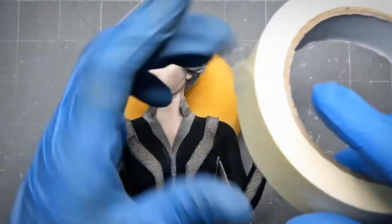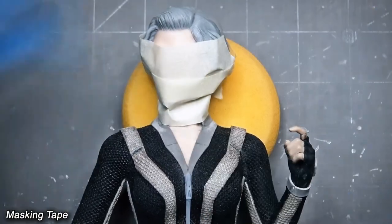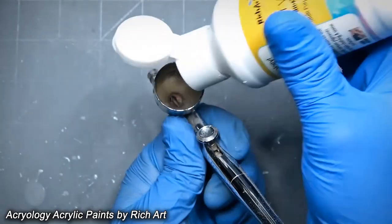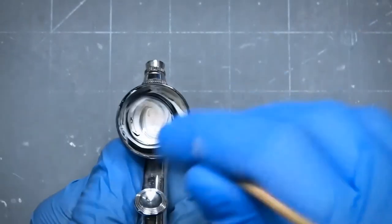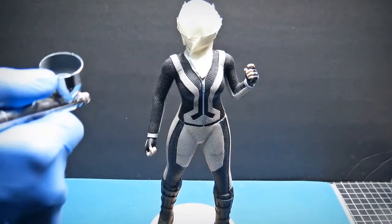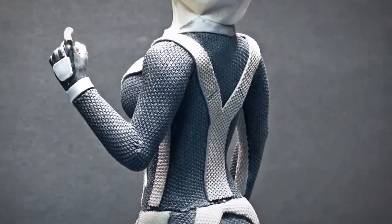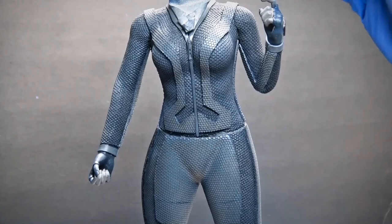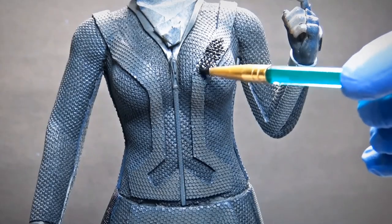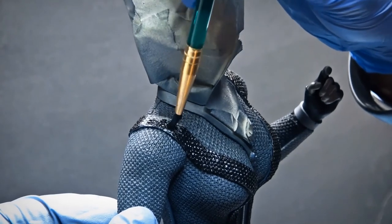After two days of netting, I can finally start painting. First, I cover the face with masking tape so I don't get paint on it. Then I mix the paint to get a dark bluish-gray tone and spray it on the whole body until I get the right color. Then I use black paint to cover all the design areas and the boots, using very thick paint so I don't have to do a second coat.